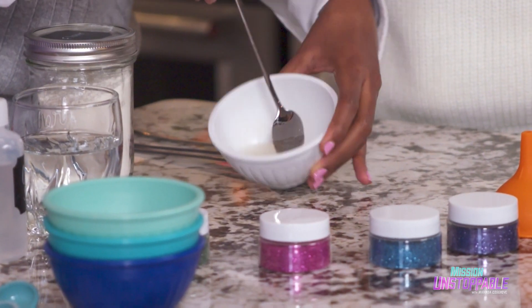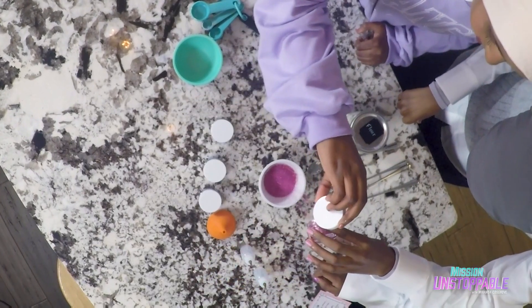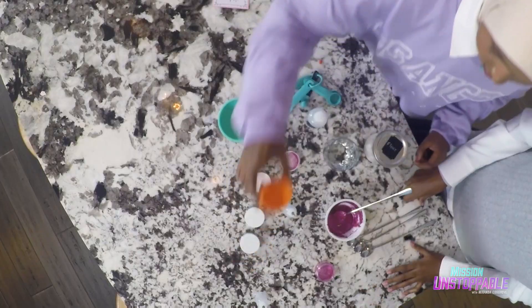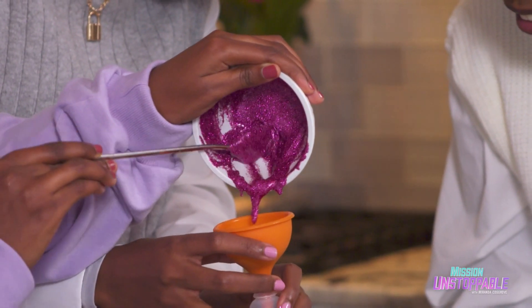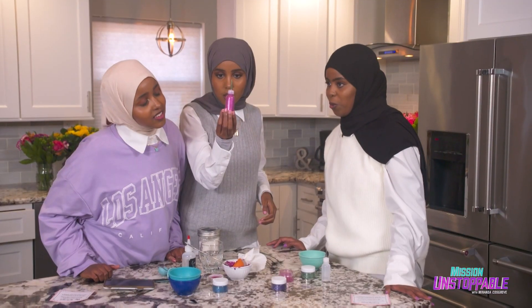And now add a jar of glitter. Mix it together — it's coming together so nice. Using the funnel, transfer the mixture to one of the small bottles. That is going to look so good. So this is the finished result — look how glittery that looks!